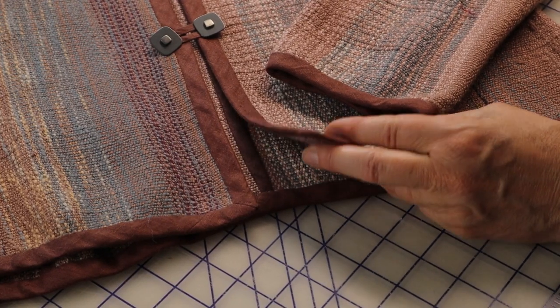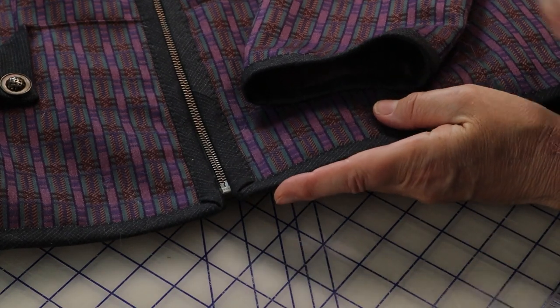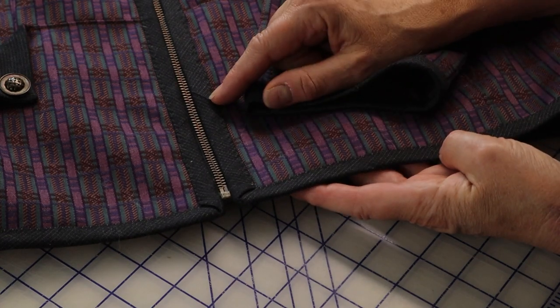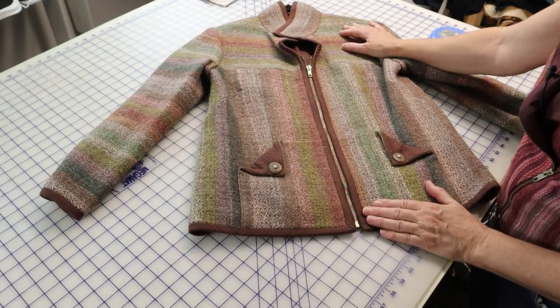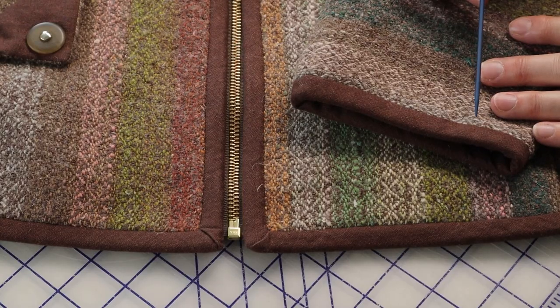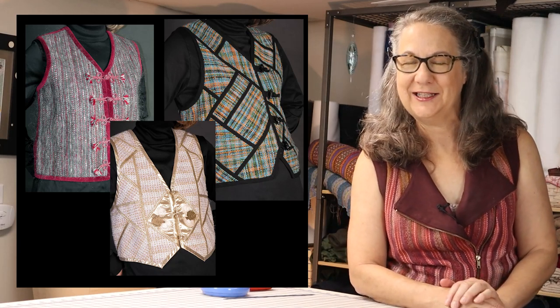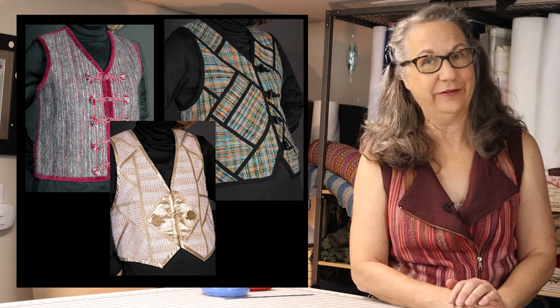This jacket is trimmed in linen, and this one from commercial fabric is trimmed with a wool blend suiting leftover. This jacket is from my 1800 zippered jacket pattern, and so is this one, hand-woven from skeins of Noro knitting yarn used in the weft and cut crosswise. It is also trimmed in linen. Here we have a series of vests from the archives all using commercial patterns and my hand-woven fabric.